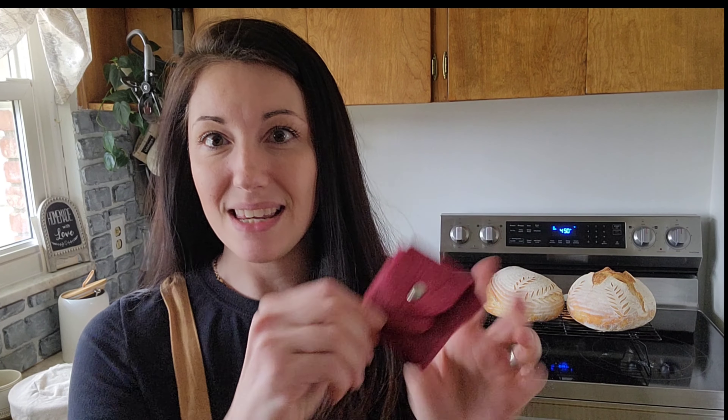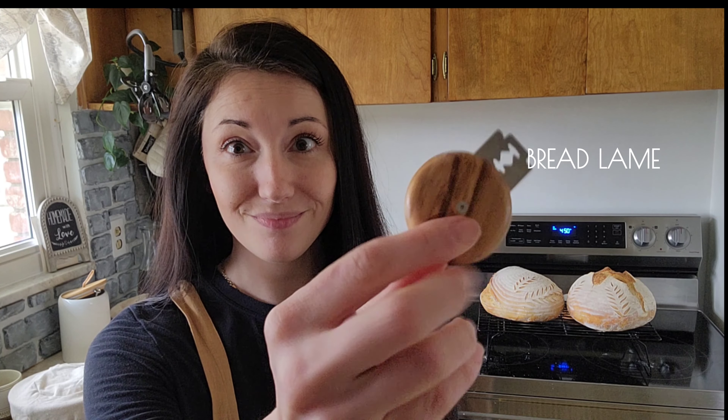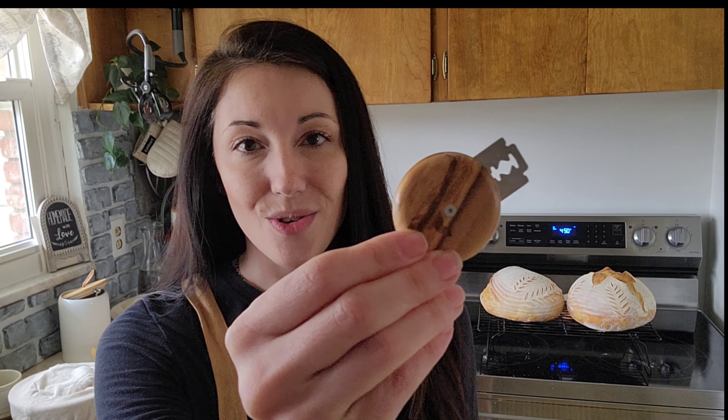The tool that I highly recommend is getting yourself a bread lame. This is a bread lame — it just basically holds your razor blade so you don't slice your finger in the process. They have various different kinds, so definitely go check those out. But when you are bread scoring, if you're going to start doing designs frequently, I do recommend getting yourself a bread lame.